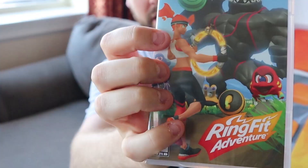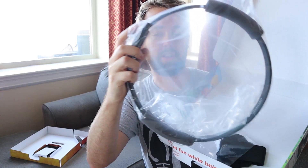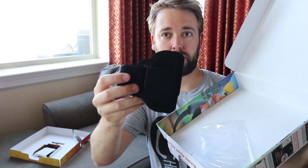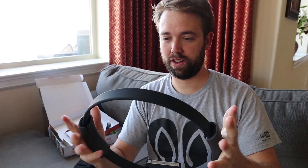I'm going to open up the box right now. Right in there looks like we've got the game. And then there's the ring. This is the leg strap that goes around your leg with the Joy-Con. That's all that's in the box. I'm just going to get everything connected and hooked up, and then let's have a go and see how this game is.